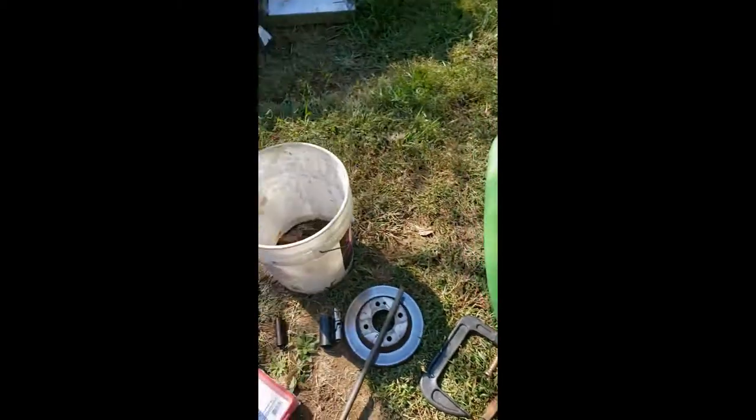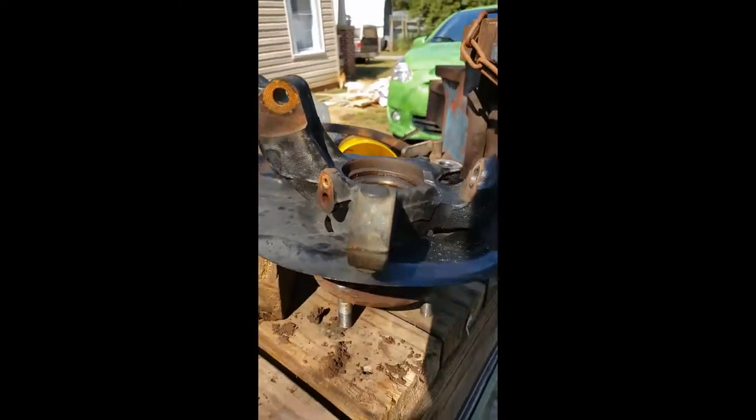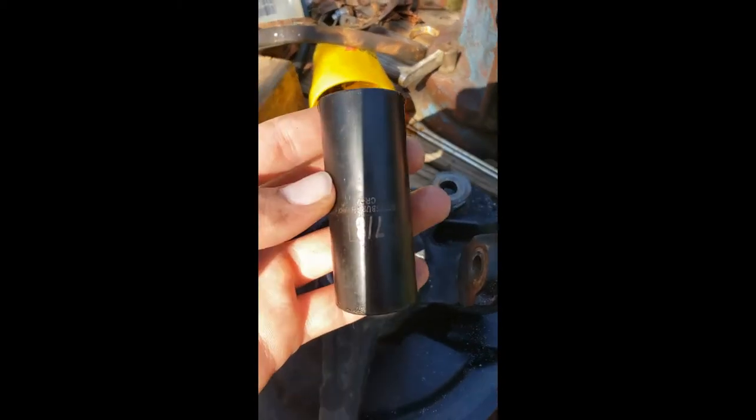Once you get the knuckle off, it's going to look like this. You've got to beat the hub out of the bearing. I used a 7/8ths socket - there's a specialty tool but I didn't have that, and I'm not going to go buy a specialty tool when I'm trying to fix things as cheaply as I can. So I just stuck this socket in there, propped it up on a 4x4 like that, and beat it out with a hammer - a big fucking hammer.